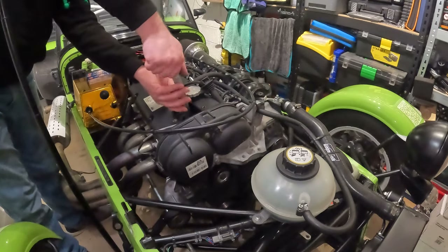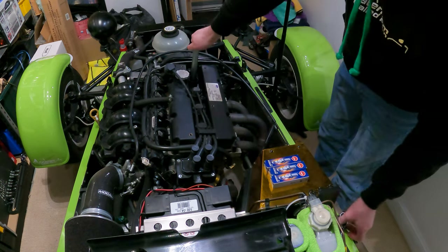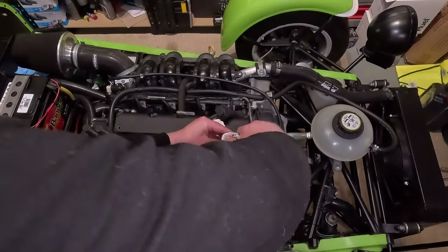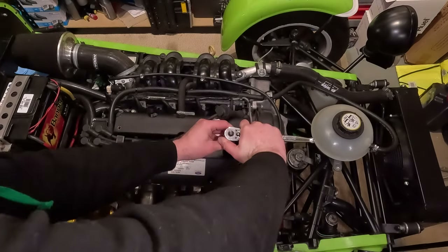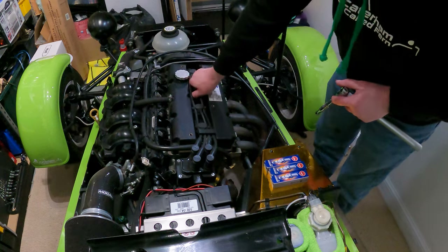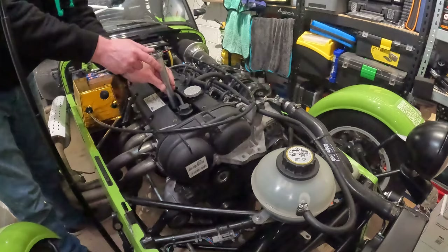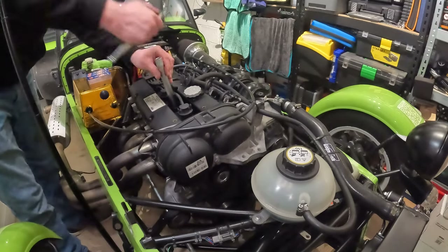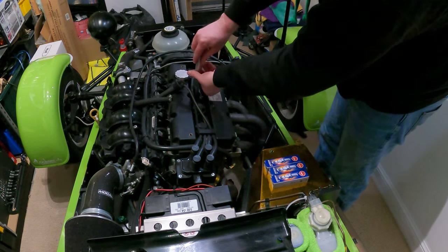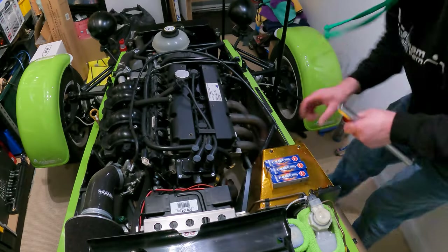After it's hand tightened I'll give it a little nip with the ratchet. I'm sure there are possibly some torque settings but this will be fine. Then we'll reseat that ignition lead. That's one done and on to the second one already - it's a very easy job to do, and if I can do it I'd say anybody can. It's a perfect time to do it while the engine oil is draining.